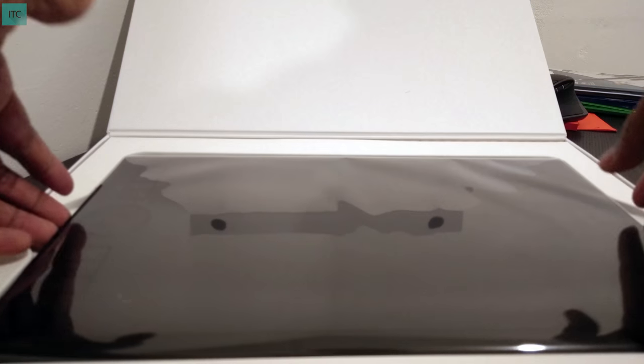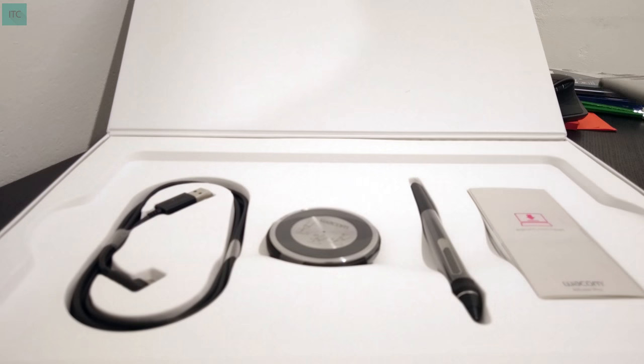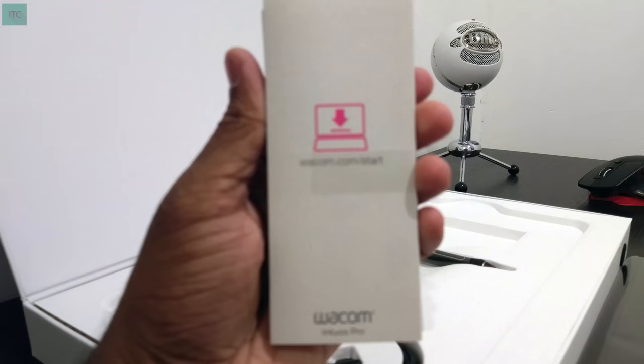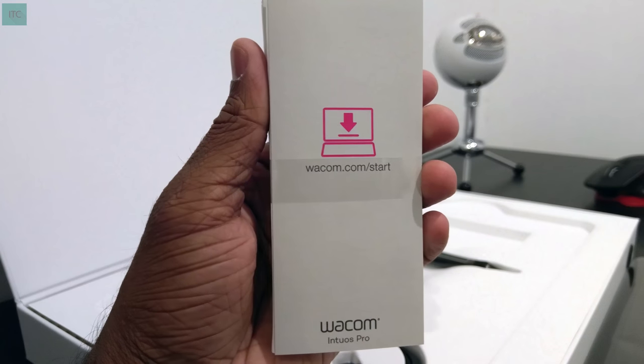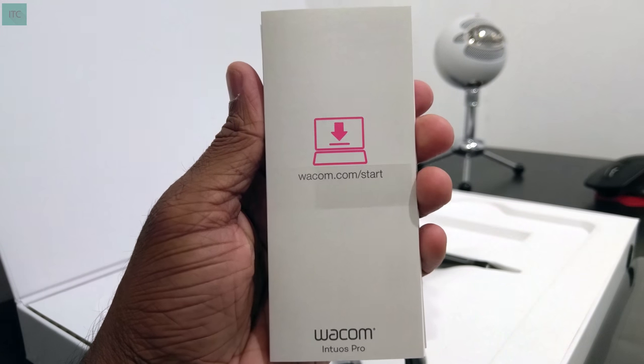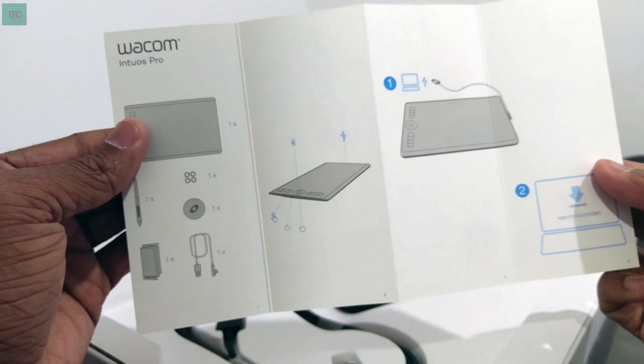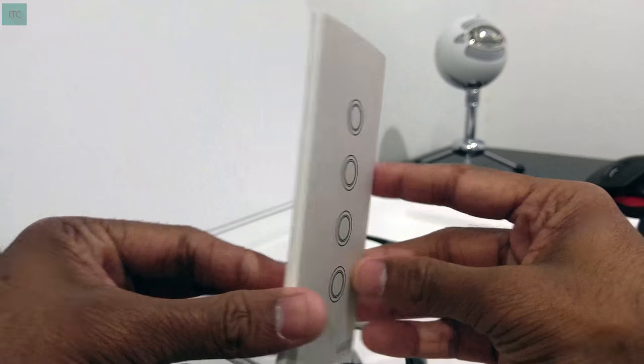Inside the box, the tablet is presented first, so I'm going to put it to the side. As usual, let's check out the accessories. First, in this bundle, I encountered the Quick Start Guide, which is really well labeled. Really easy to understand and kinda useful.